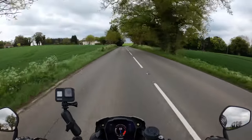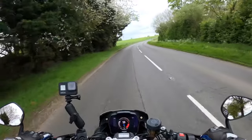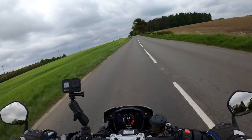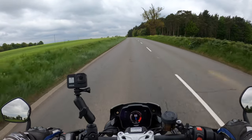This bike has the aluminium twin spar lightweight frame which I believe is 17% lighter than the previous model. It's also got the single aluminium swinging arm.